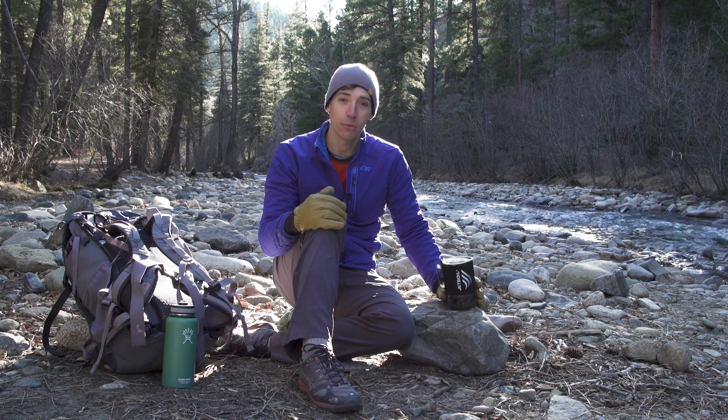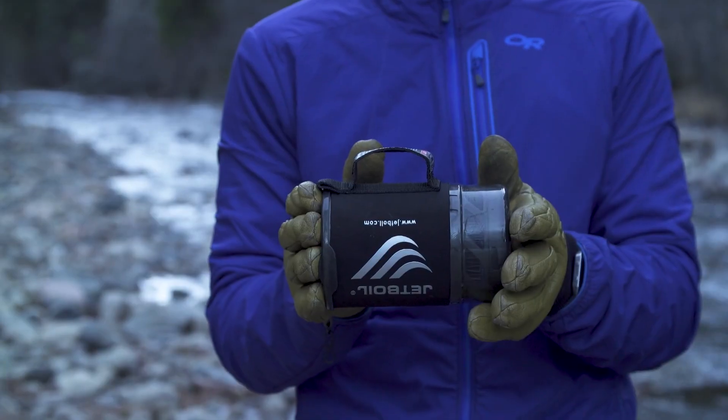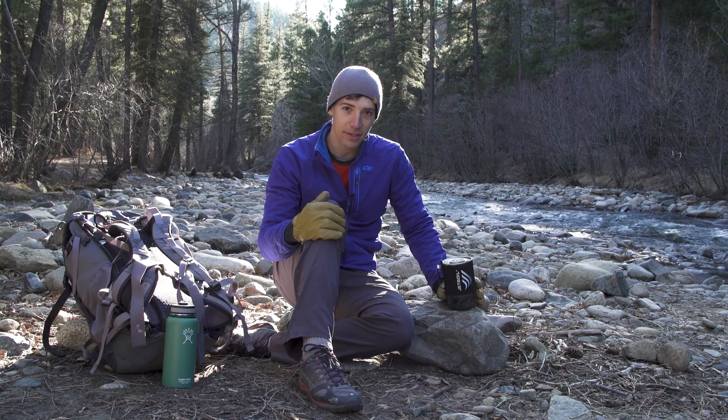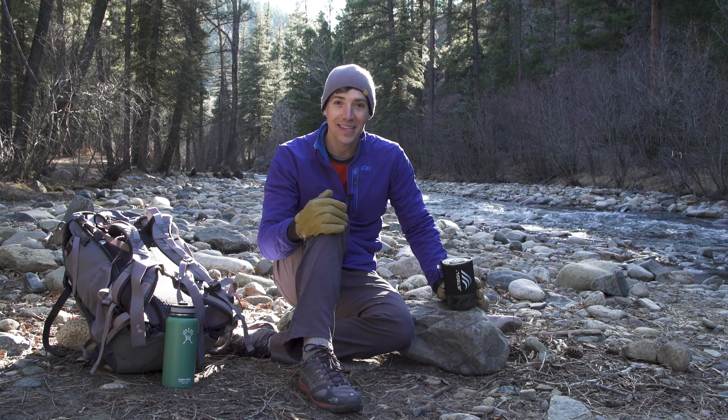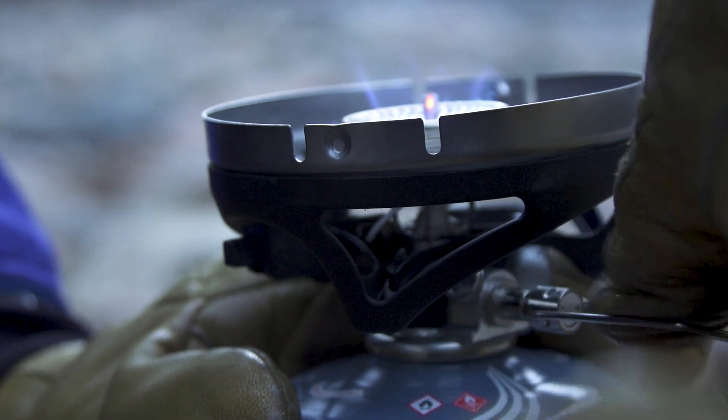The Mo family of cook systems from Jetboil is all about uncompromised cooking performance in the backcountry. The Micro-Mo is the lightest of the bunch and weighs just 12 ounces, but you still get a 6,000 BTU burner and Jetboil regulator technology so you get unbeatable simmer control.